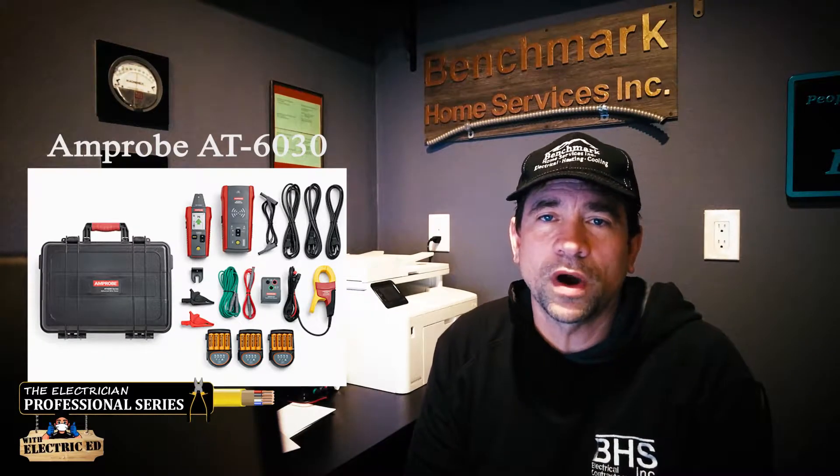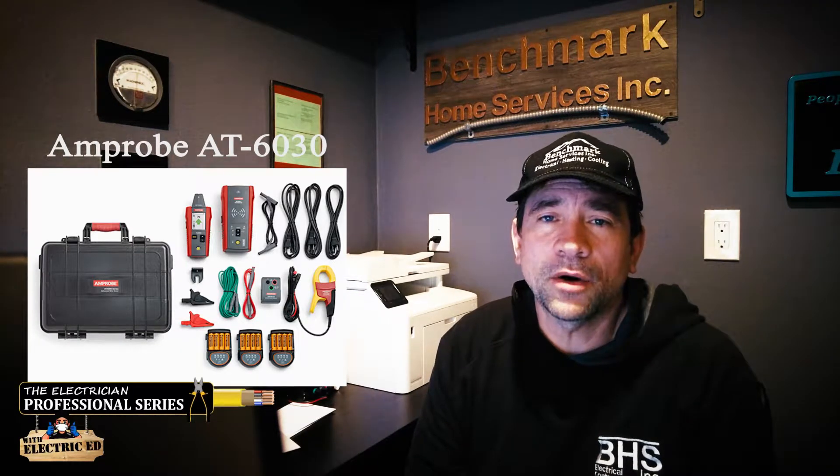In this video I'm going to show you how to use the AT6030 advanced wire tracing kit and how it's going to make you a lot of money. I'm telling you this stuff just discovers money. It's amazing.